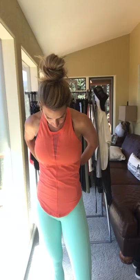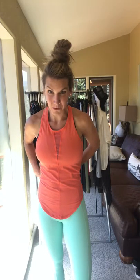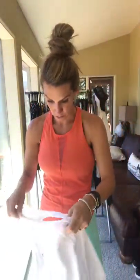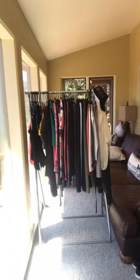The Effortless Tank comes in black, white, and coral. Here is the white version, which has almost like a mesh detail on the front.